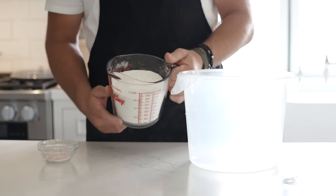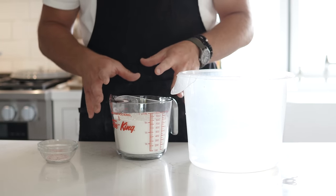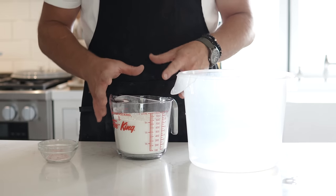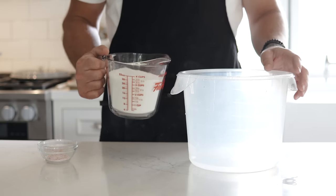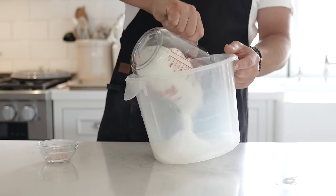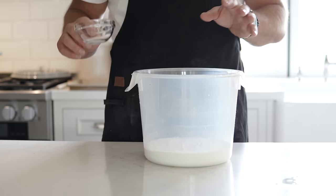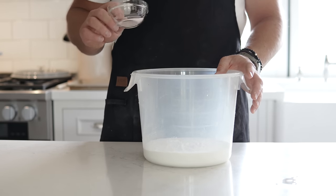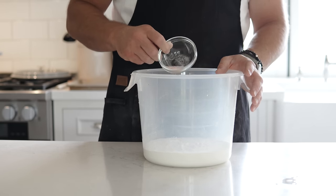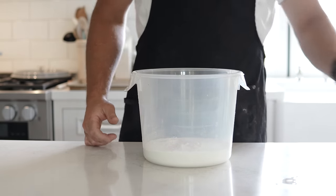Next, take three and a half cups of bread flour. I've used all-purpose and a mix, but bread flour is the true holy grail for making bagels. Dump it into a big container, then add one and a half teaspoons of salt and mix that into the flour as well.